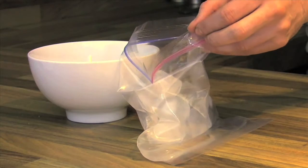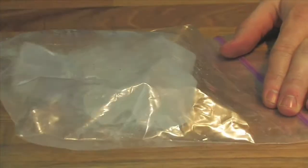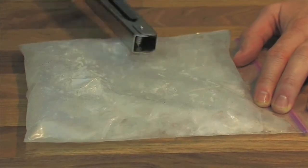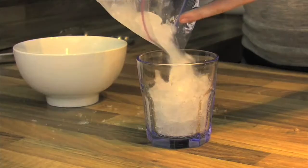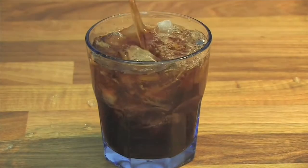The third way is crushed ice. You might not have a fancy crushed ice maker at home. Very simply, put ice into a bag and use a hard surface like a chopping board or your work table. Simply bash the ice up and you'll end up with really perfectly crushed ice for your cold drink.